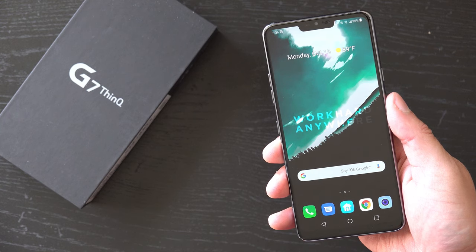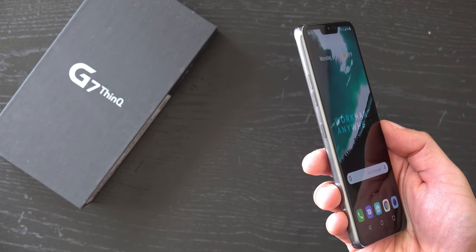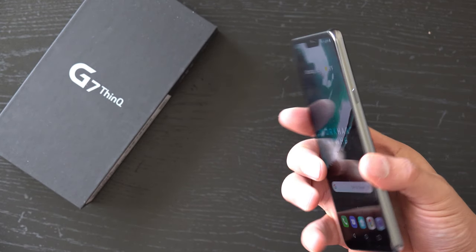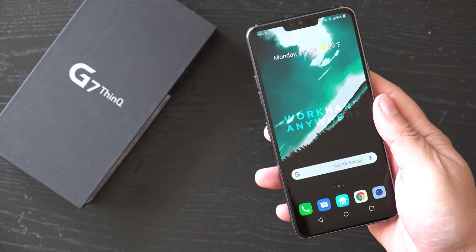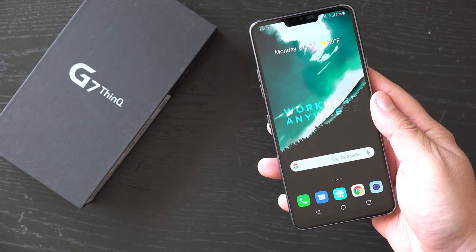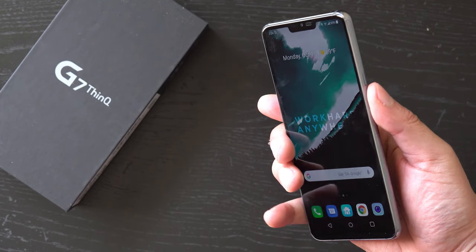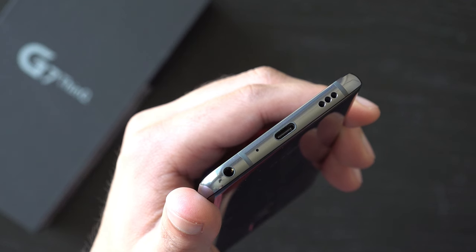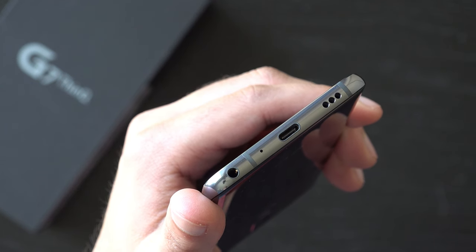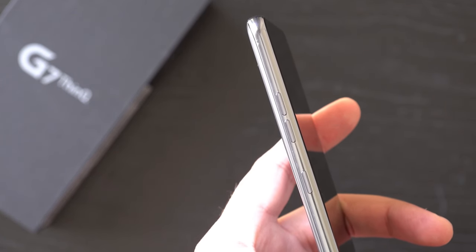The LG G7 ThinQ is the latest iteration of LG's G series of smartphones and this device comes with many of 2018's must have specs. But before we get into the specifications, let's talk about the design. It has a two-sided glass design, curving smoothly toward the frame where you'll find the power button, speaker grill, USB-C port, headphone jack, and a new Google Assistant button plus the volume up and down buttons.